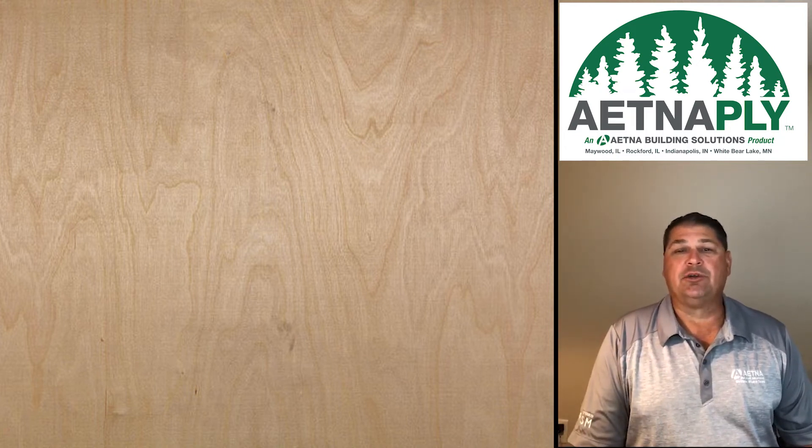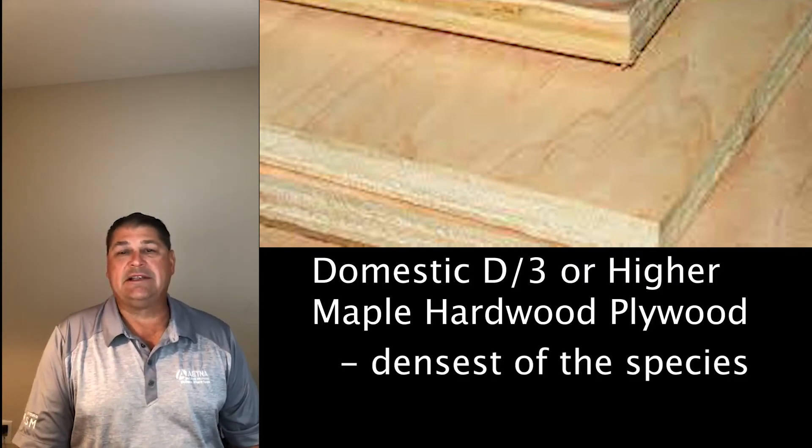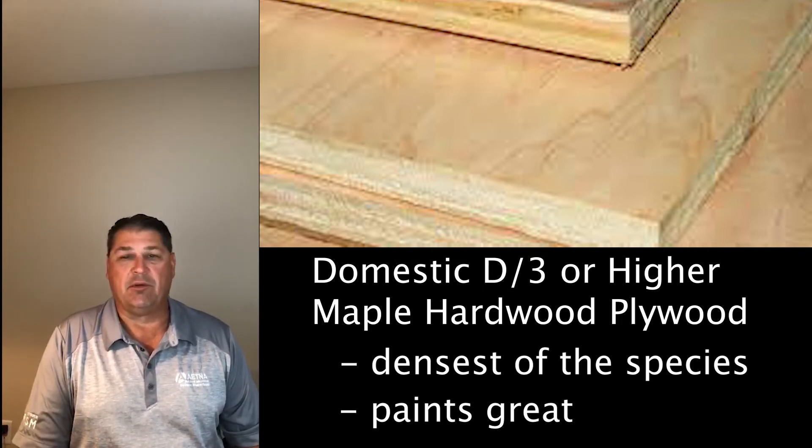If you want to go to the best product for painting, I would recommend a maple domestic hardwood plywood. It is the densest of the species between birch and maple, and it'll paint great. You could start with D-grade, work your way up to C, and if a customer doesn't want to do any repair work, maybe a B-face is what they want.